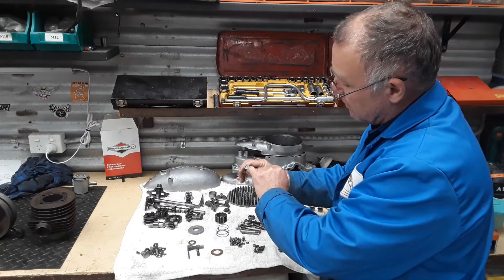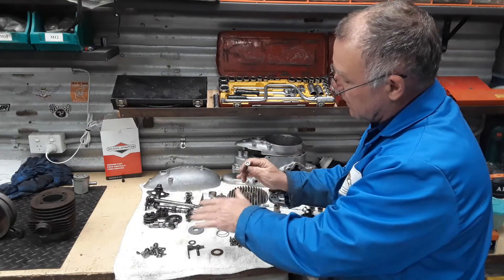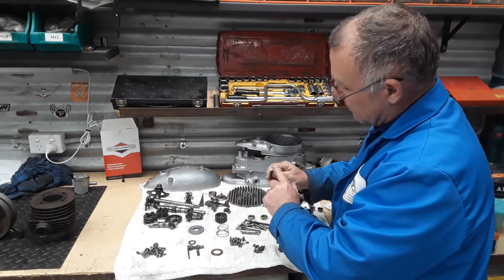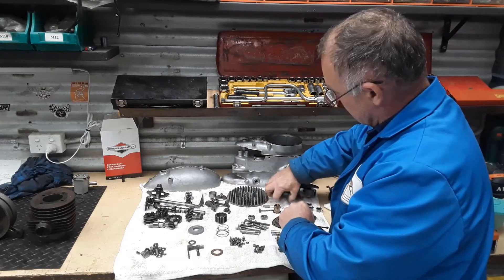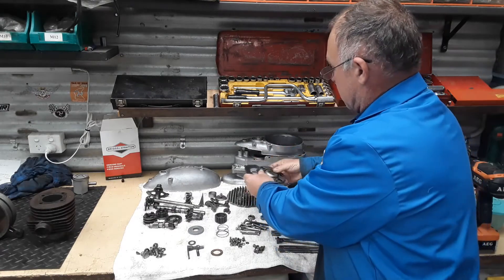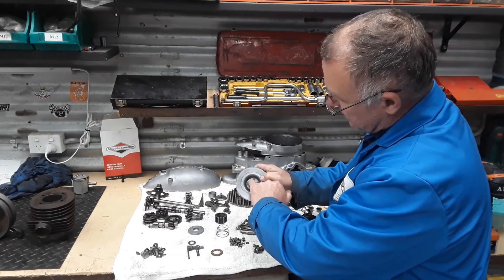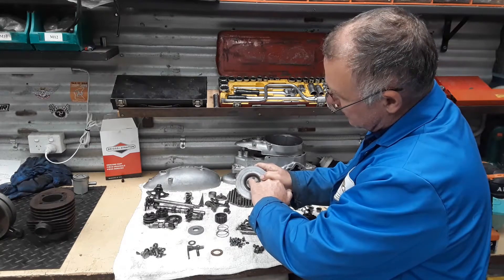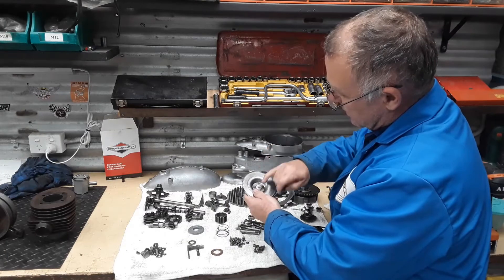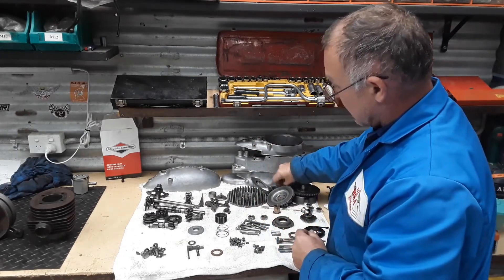Your clutch mushroom has got a serrated surface on it, so I'm going to give that a skin back with a lathe to make it nice and flat. Because on the inside of the plate you can see the damage it's done — it's grooved to match. So I'll give that a skim to make it all nice and clean and flat again.